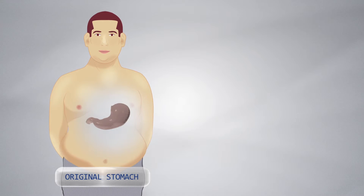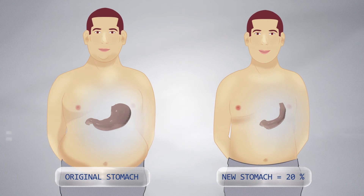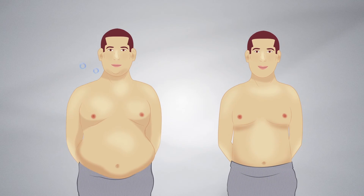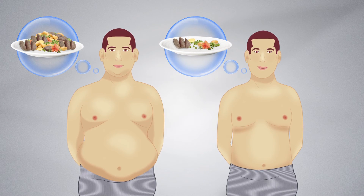A sleeve gastrectomy reduces the stomach to around 20% of its original size. This restricts the amount of food which can be eaten, as well as reducing the hormones responsible for making you feel hungry.